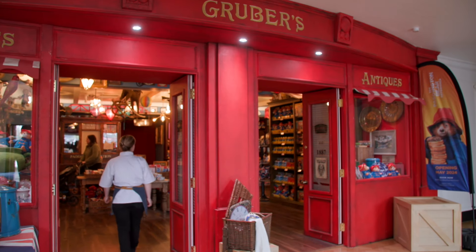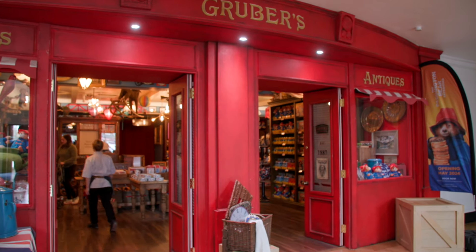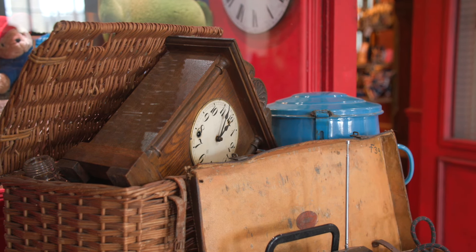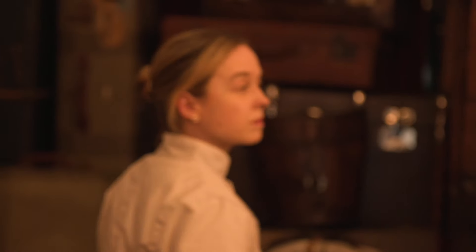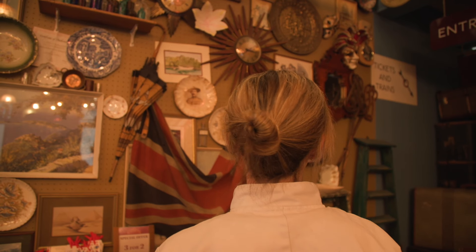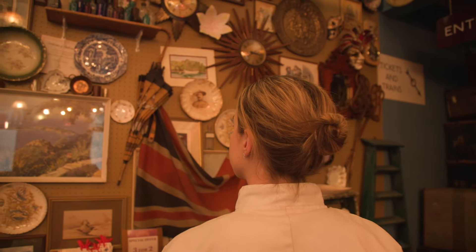It's very exciting as it's getting closer to the opening of Paddington. I feel like it's an honour to be able to make their iconic marmalade sandwich for the new attraction which is opening. All of the products which we're making for them, we made the recipes ourselves.